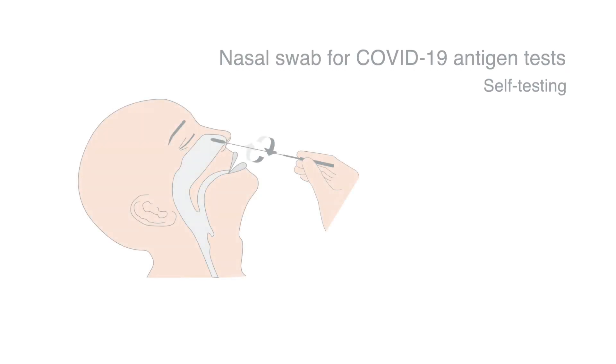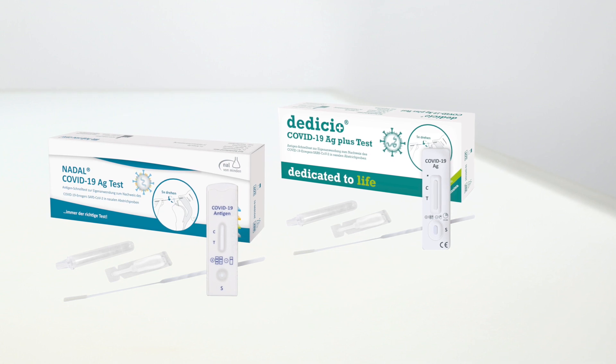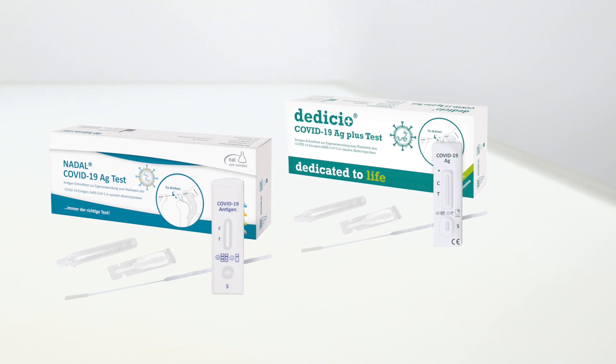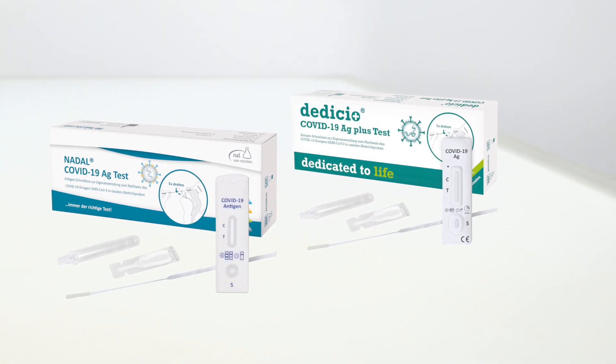This video shows you how you can collect a usable sample for the Nahl von Minden COVID-19 antigen rapid tests yourself. Please follow these instructions as closely as possible. With a correct and thorough sample collection, you can make sure that our Nadal and Didizio COVID-19 antigen rapid tests provide you with the best possible test results that are the most reliable.